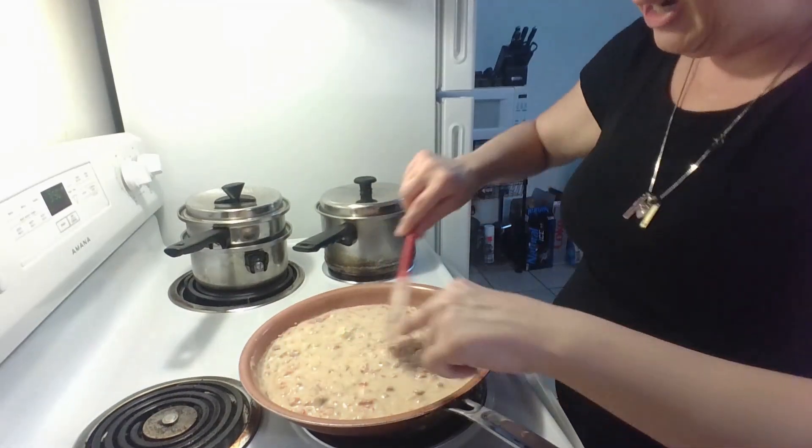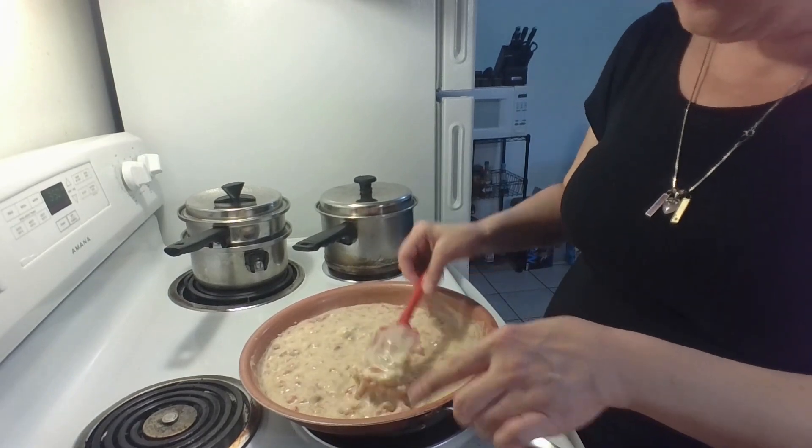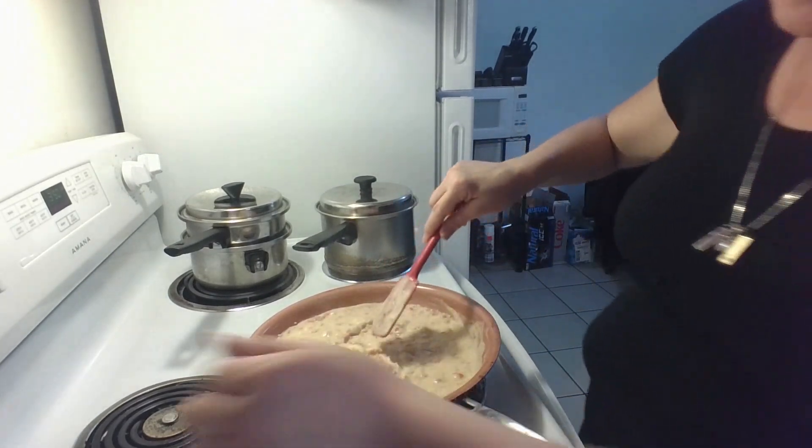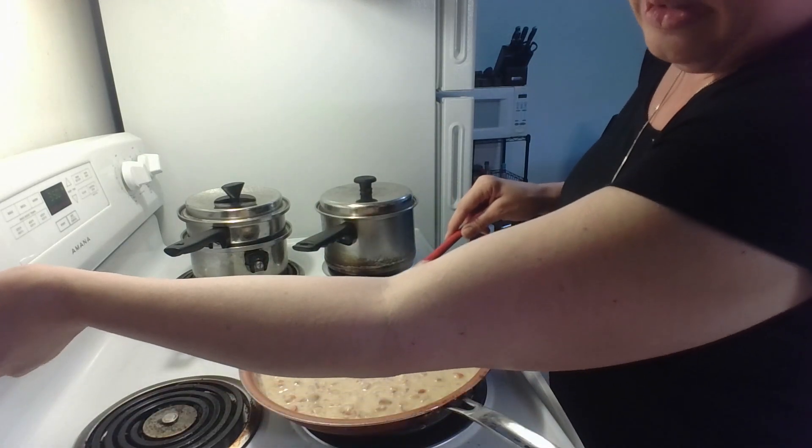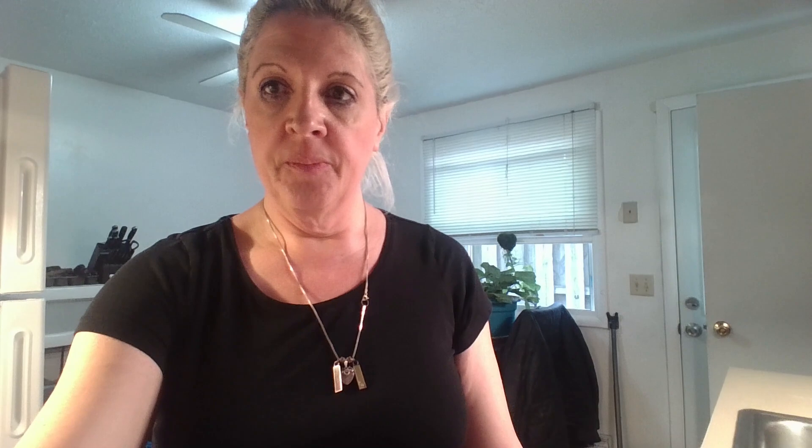I still have little chunks of Laughing Cow cheese in there, so we're going to keep stirring and turn it down to about three so it doesn't scorch on the bottom of the pan. Just like with the rotisserie chicken, you can always cook your pasta ahead of time so you don't have to wait when you're doing the cheese sauce. I just didn't have time today, so I'm waiting for my pot to boil now. I highly recommend doing that ahead of time so you can just dump everything in at the last minute.